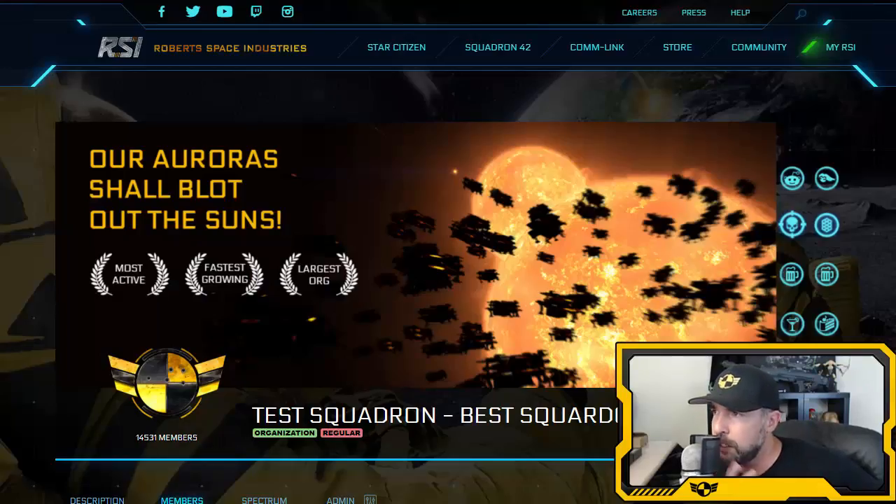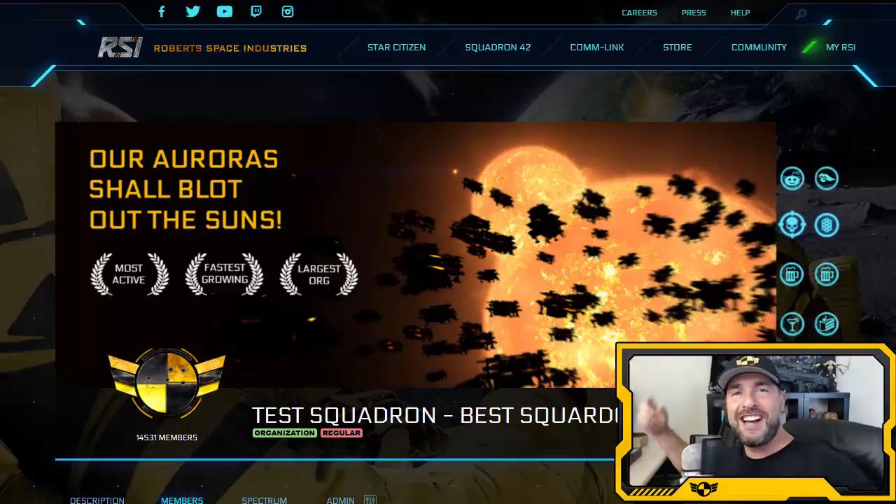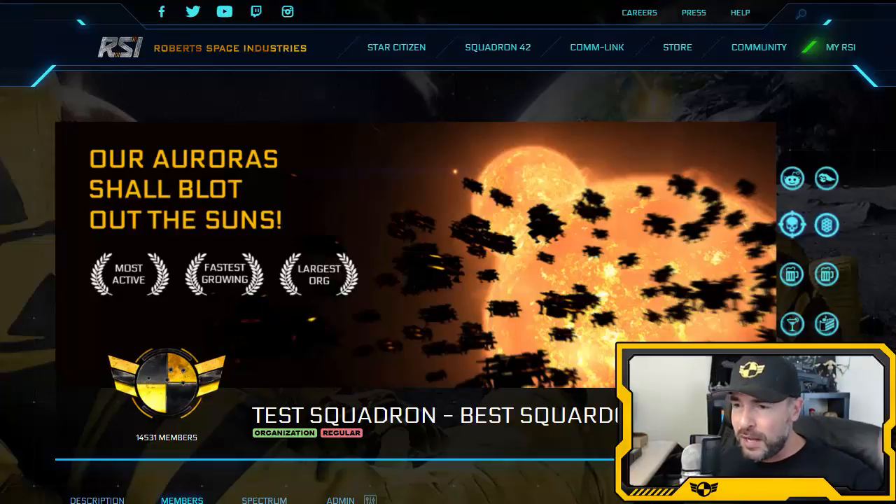Ladies and gentlemen, welcome to State of the Squadron number 25. I'm Montoya, and this is the show where I talk about things happening in and around Star Citizen and the best organization — Test Squadron. Those Power Wheels are so cool; when I was a kid they were so expensive, so I love finding cheap deals for my kids.